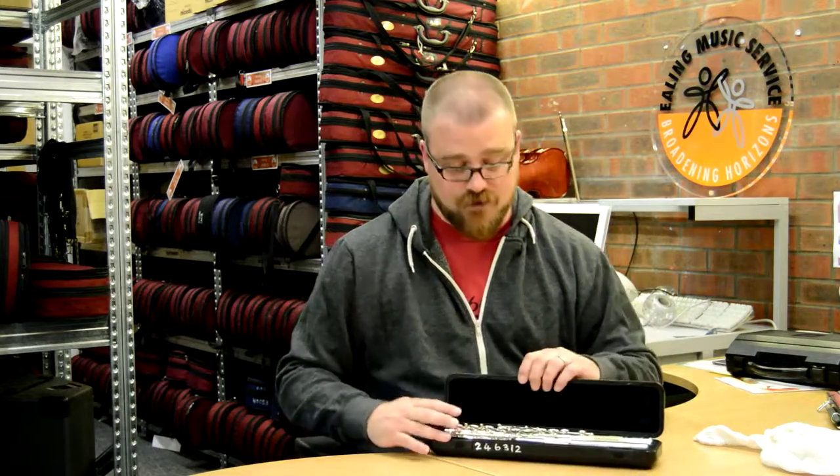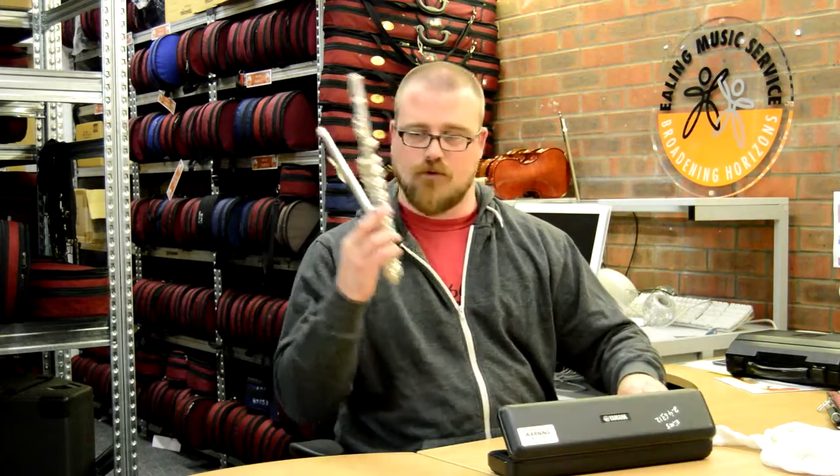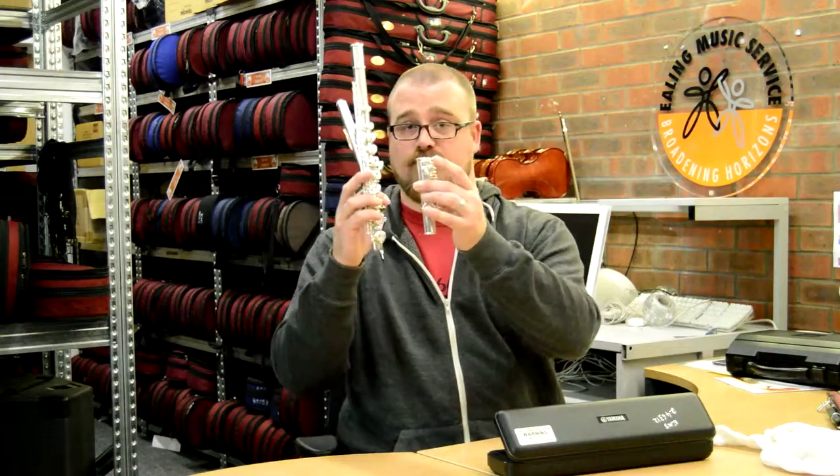When you open the case like this, you'll see that it comes in three pieces. There's three pieces on the flute: there's the mouthpiece, there is the middle joint right there with all the complicated bits on, and there's the foot joint there.